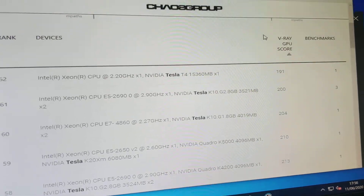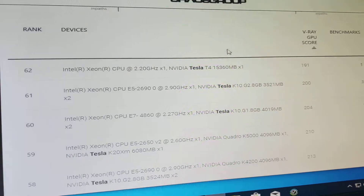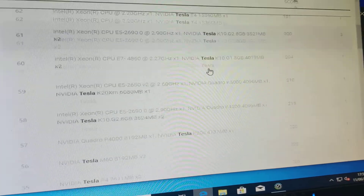You can go to Charlesgroup.com to have a look at the comparisons.